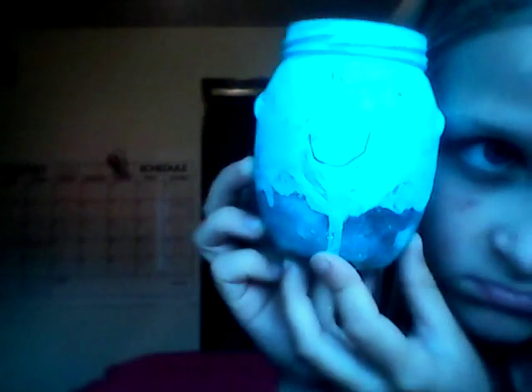Okay, the next DIY. And then you just have to grab a mason jar, or just any jar. And then you just have to paint it, and then put Mod Podge, then roll it and put some glitter.